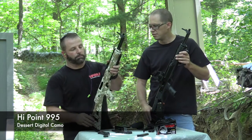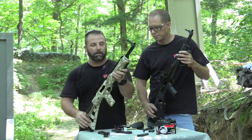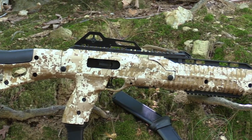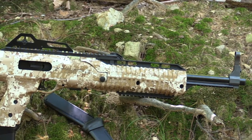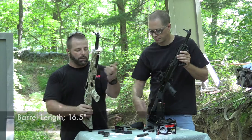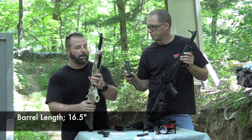Yeah, this is the new digital desert cami. It's pretty much a standard 995 — basically an identical copy to that, but 9mm. We shot this one a few times, hadn't had any problems with it yet. It was in our one video we did with the Red Ball mags. It seems to run great with those mags, and it runs great with the standard mags it comes with.